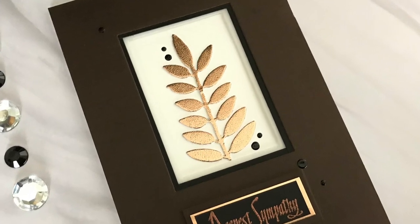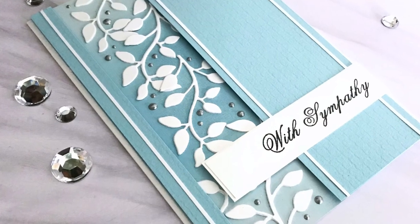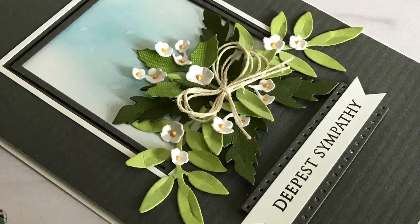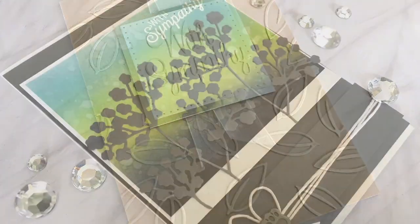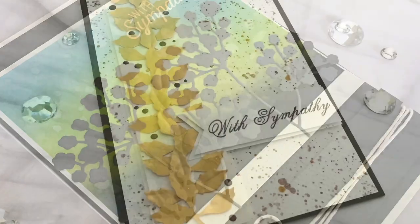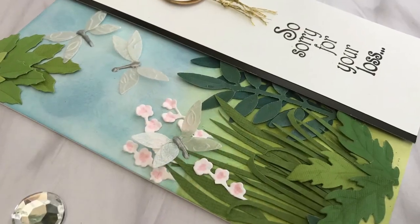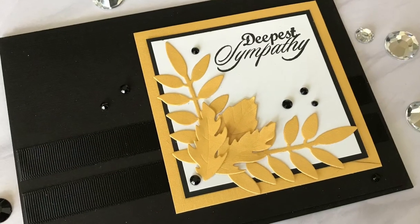My journey started with the assorted leaves die set so I had to start this off here too. There's one die set you have to have in your collection — it is this one. The dies included will just make your crafting so much easier. There is always an opportunity where any of these dies can be used, and I swear by them. I still use them in so many of my cards today. I'm happy to say I'm going to be another year with Scrappy Tails.